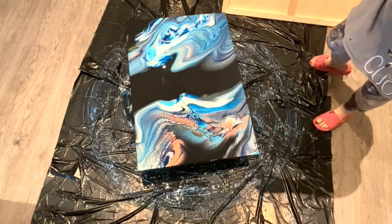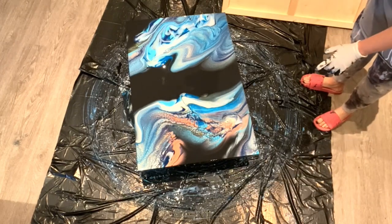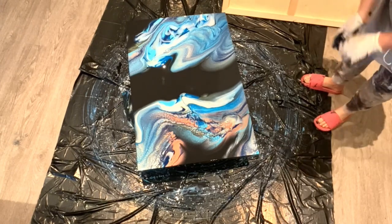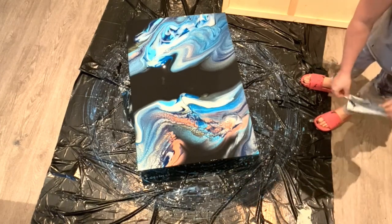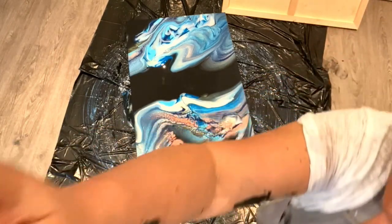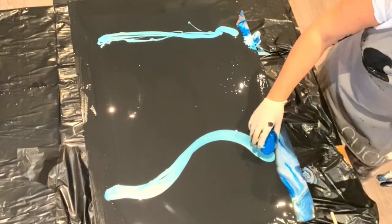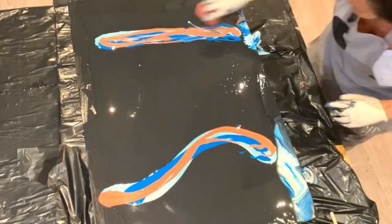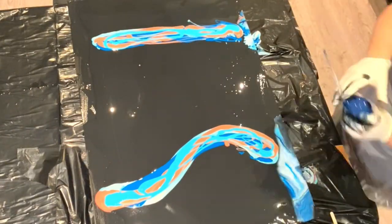So while I'm doing this one, I'm going to leave this here. I'll do the second canvas and do a time-lapse of that, so you don't have to watch the whole thing again. Then I'll show you in the end what they look like together. Thanks for joining — bye!